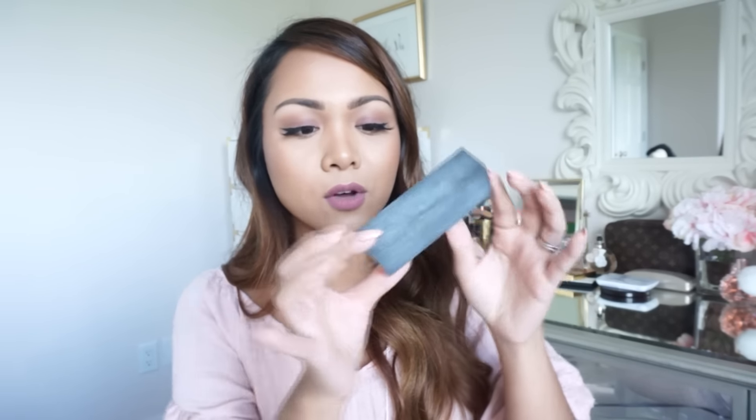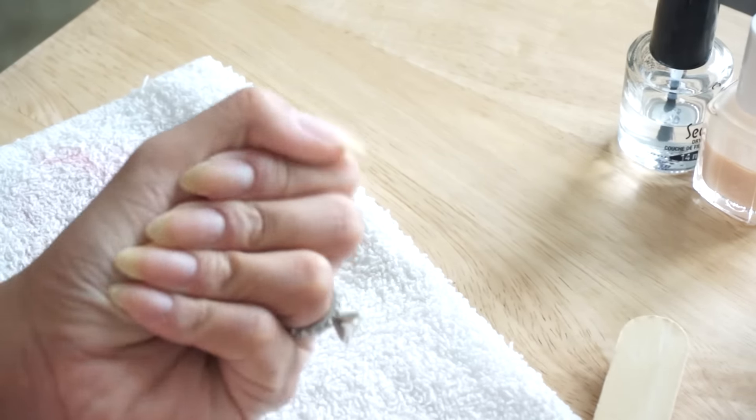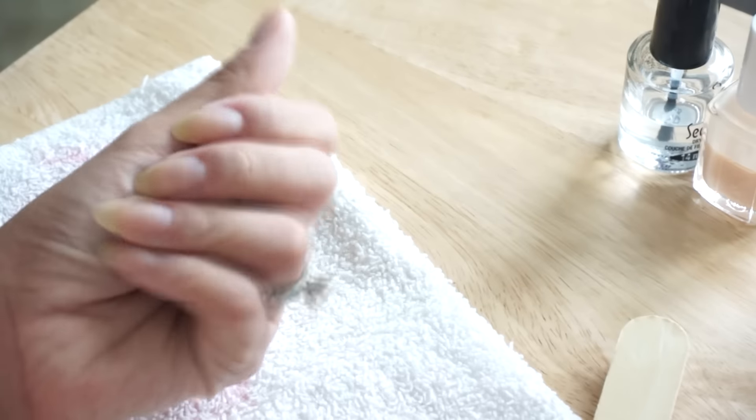Once I'm done filing I go in with a buffer — it's a combination nail filer/buffer tool. I buff my nails a little bit, but not too much because you don't want to thin them out and make them brittle. I use the black side to smooth, then the other side to make them really nice and smooth. Then I go over with a new cotton ball and remover to clean everything off and make sure it's ready to go.